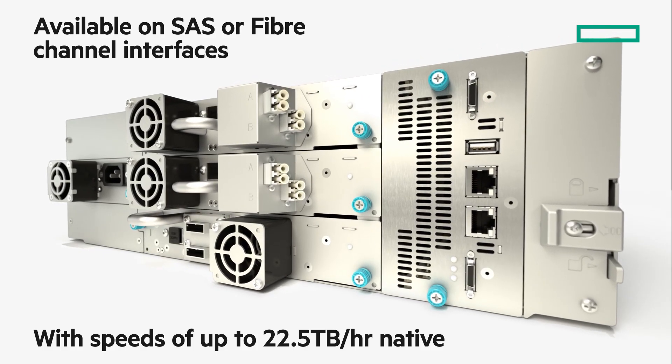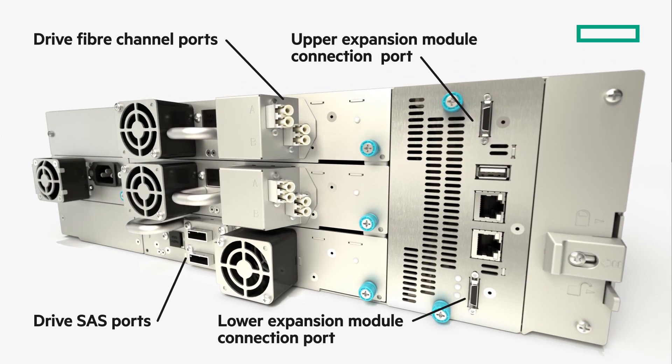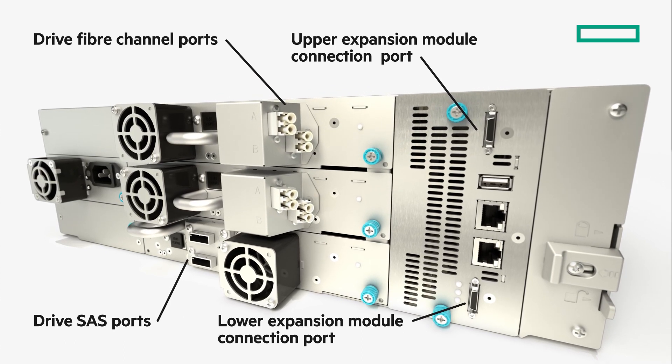The HPE Storever MSL3040 is available with either SAS or Fibre Channel interfaces, delivering up to 129 terabytes per hour of throughput from 48 half-height drives.